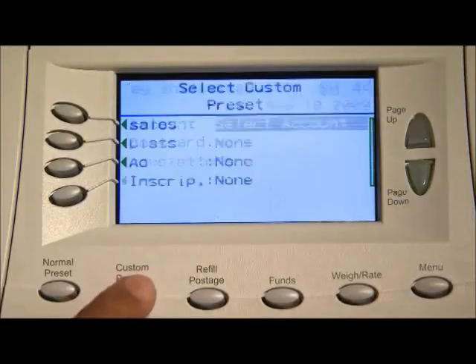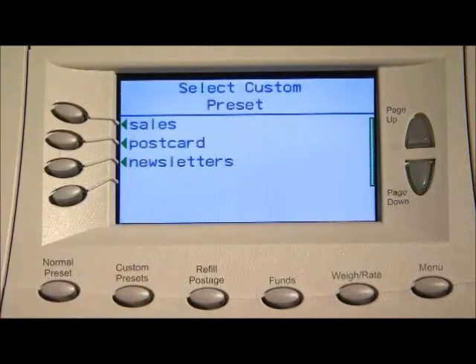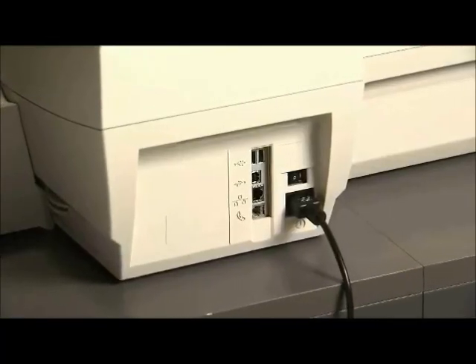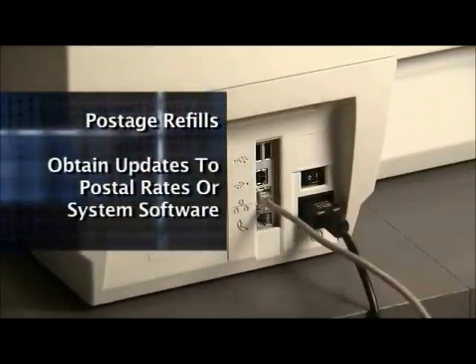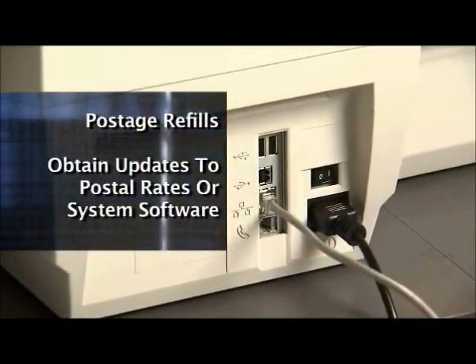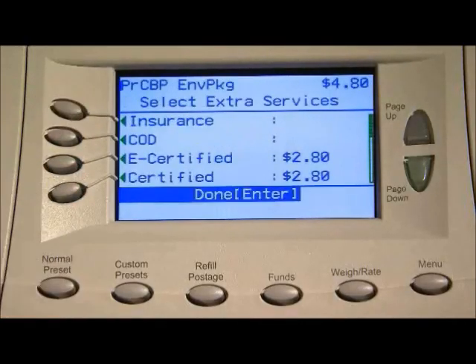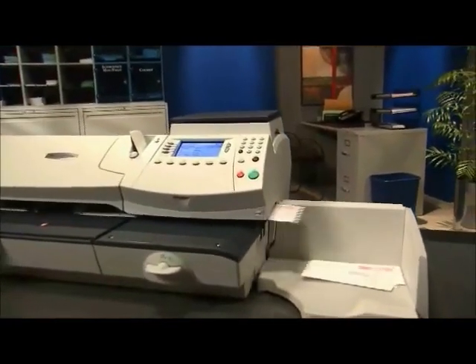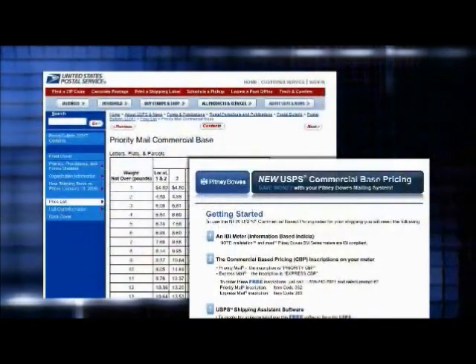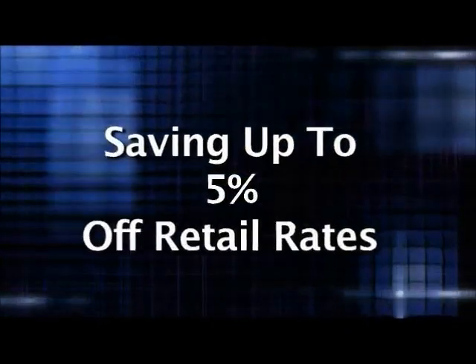And that's not all. For frequent tasks, up to 10 custom presets can be stored and recalled for fast and easy access. Simply connect the system to a high-speed internet connection to download postage refills and obtain updates to postal rates or system software quickly and easily. You also get convenient access to USPS special services, like delivery and signature confirmation, as well as electronic return receipt. In addition, the DM-475 offers access to USPS shipping rates with commercial-based pricing for savings up to 5% off retail rates.